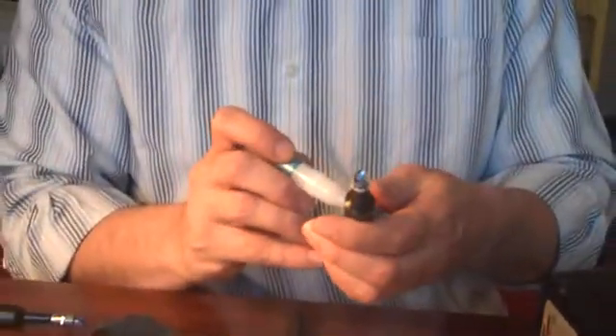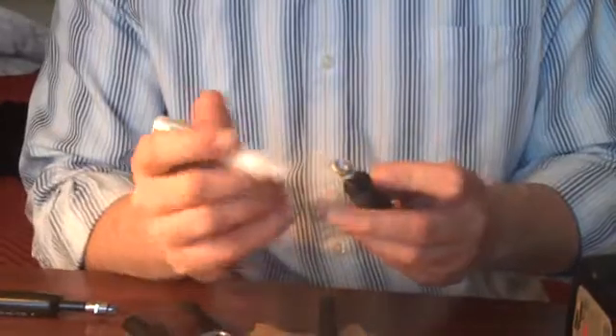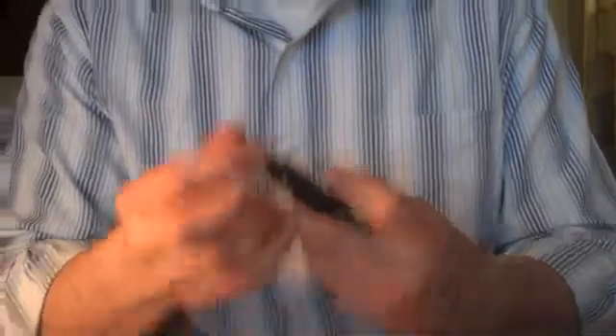We can put the cap back on and we're going to apply just a little bit of glue around the switch base so that it holds in and around the top of our pen. You don't necessarily have to do this. Then just hold it, and there you have it — an LED light pen for your remote interactive board. Thanks for watching.